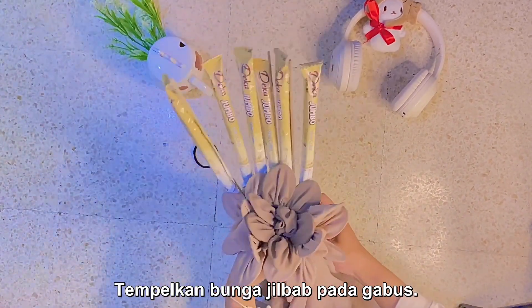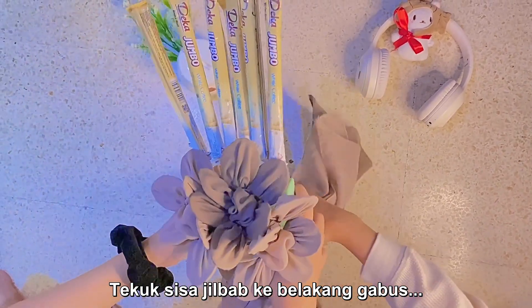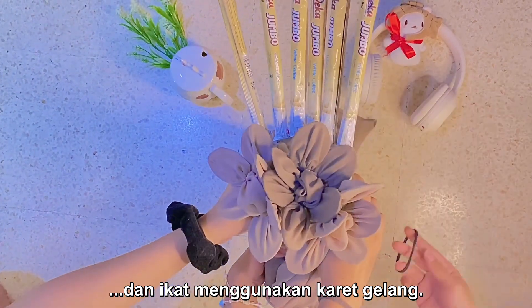Stick the hijab flower on the foam and bend the rest of the hijab to the back of the foam, then tie it using a hairpin.